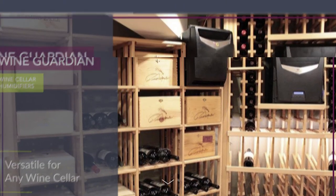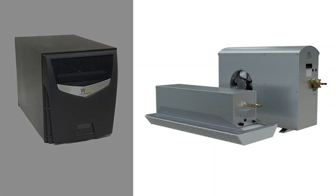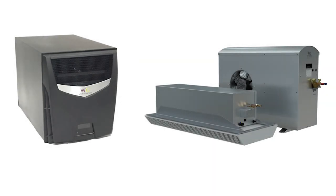The freestanding humidifier can be used with Wine Guardian through-the-wall systems, Wine Guardian ductless split systems, or in a cellar that uses any other brand of wine cellar air conditioning unit.